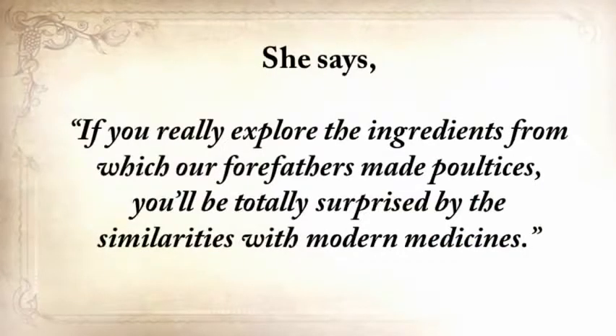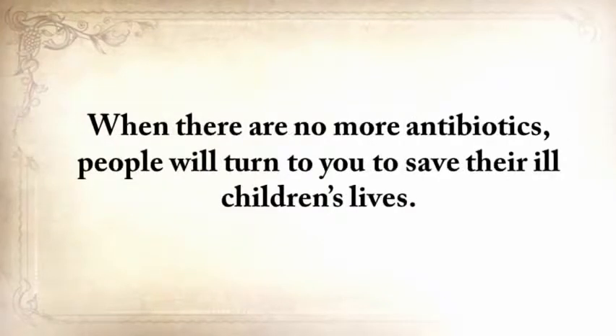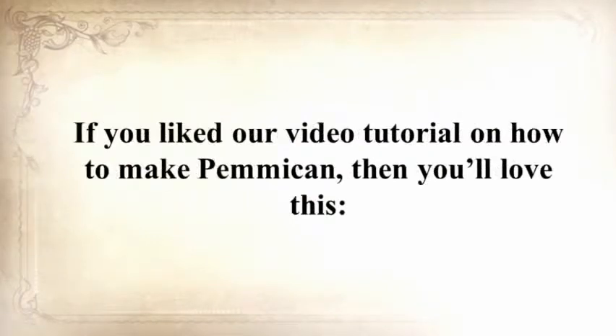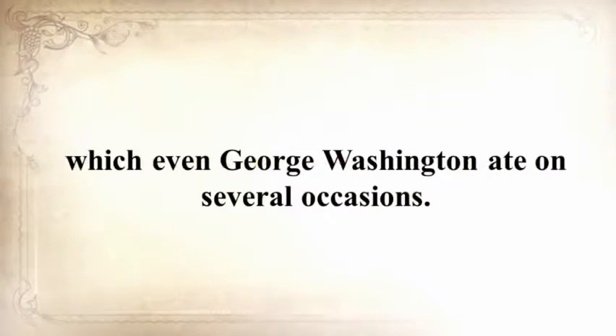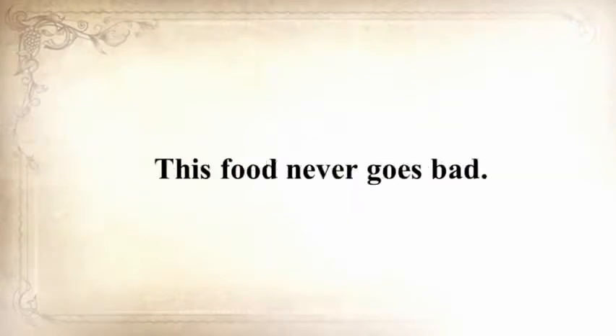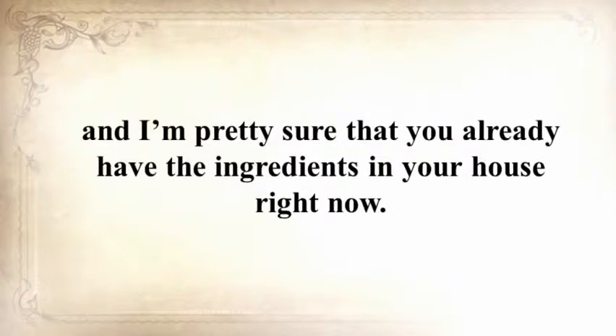Susan says: if you really explore the ingredients from which our forefathers made poultices, you'll be totally surprised by the similarities with modern medicine. How would you feel in a crisis to be the only one from the group knowledgeable about this lost skill? When there are no more antibiotics, people will turn to you to save their children's lives. If you liked our video tutorial on how to make pemmican, then you'll love this — I'll show you how to make another superfood that our troops were using in the Revolutionary War, which even George Washington ate on several occasions. This food never goes bad, and I'm not talking about honey or vinegar — I'm talking about real food. And the awesome part is that you can make this food in just ten minutes, and you probably already have the ingredients in your house right now.